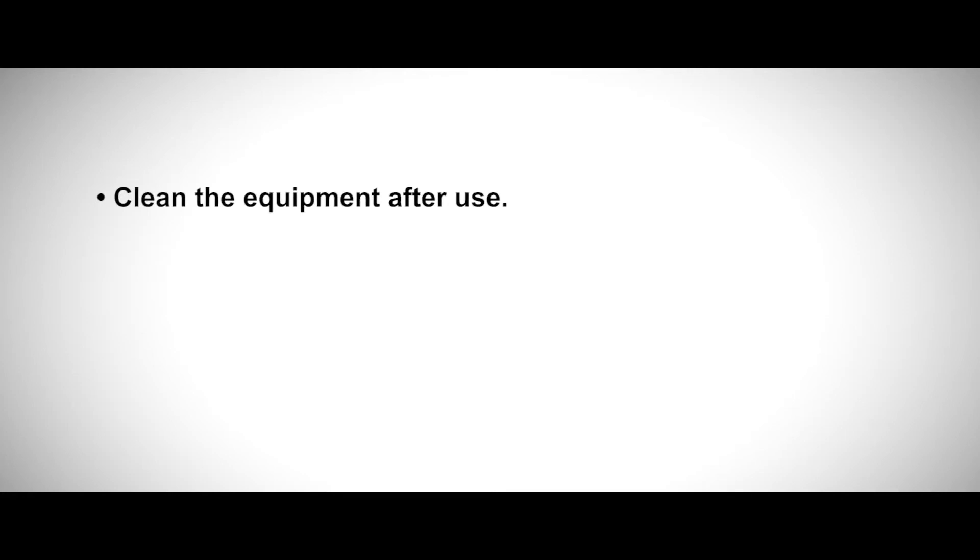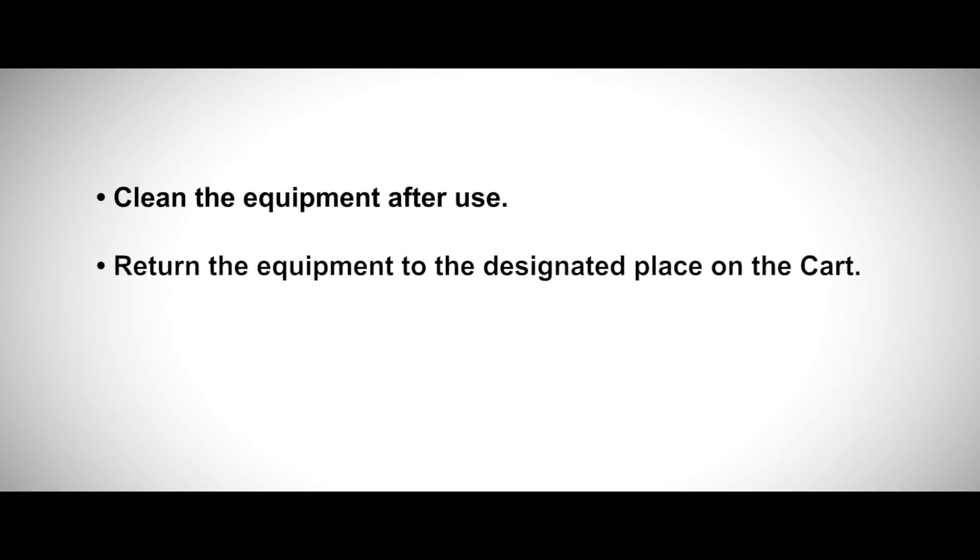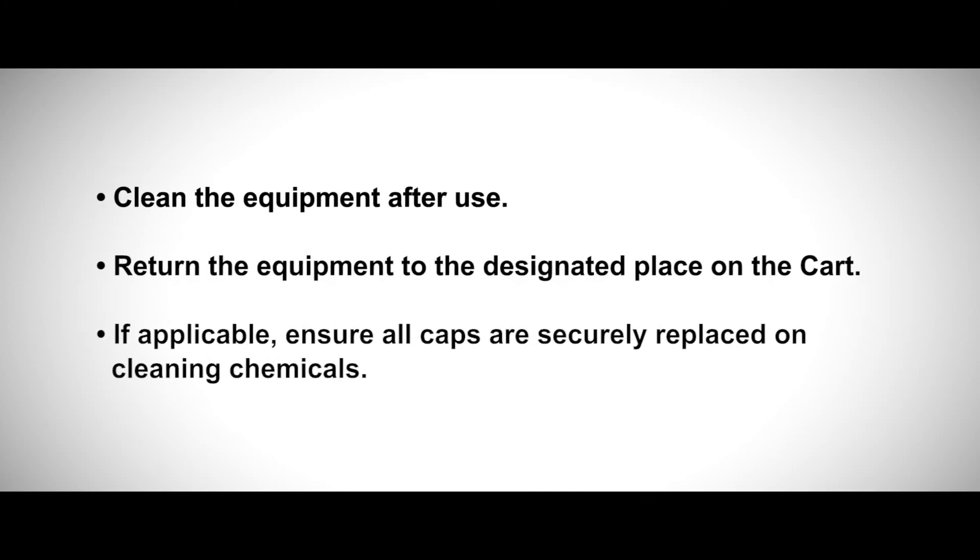Return to service. Clean the equipment after use and return it to the designated place on the cart if applicable. Ensure all caps are securely replaced on cleaning chemicals.